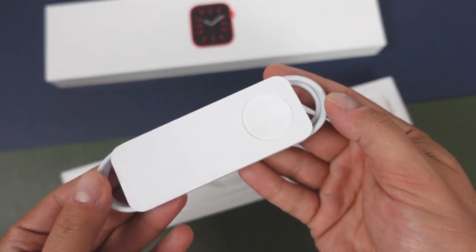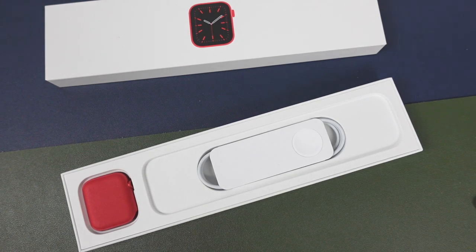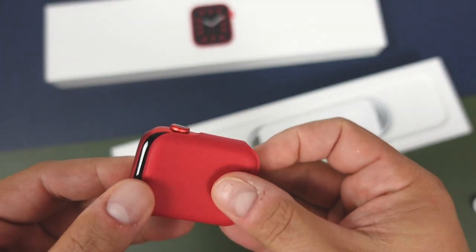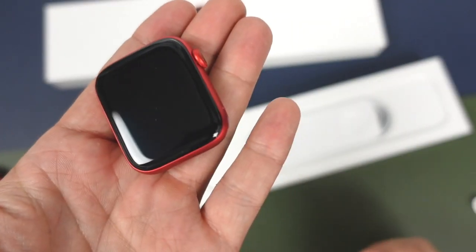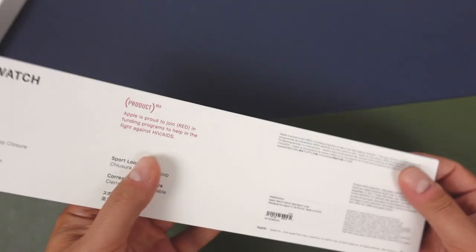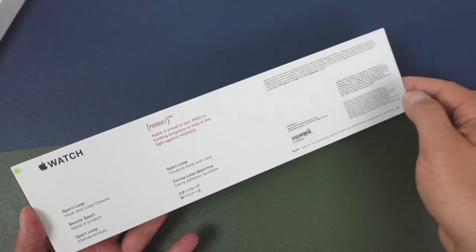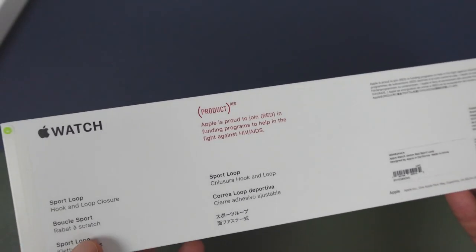You do have the charging cable. Unfortunately there isn't a charging brick — if that's any indication of what the iPhone 12 will be, you're probably not going to get one with the iPhone 12 either. Now we've got the Apple Watch itself tucked into what feels like a leatherette case. We'll pull that out — wow, it's tight — and there it is, the Apple Watch product red. Actually a really nice red color. Everything product red is a funding program to help fight AIDS, so some of your money is going to that cause.